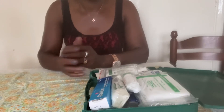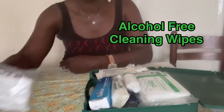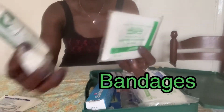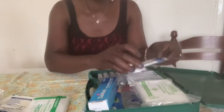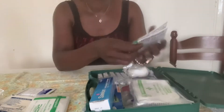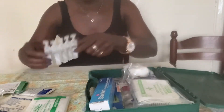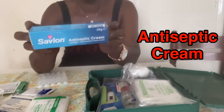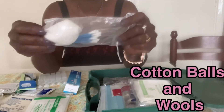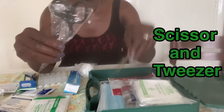A basic first aid box should contain the following things: alcohol-free cleaning wipes, plasters, bandages of different sizes, resuscitation face shield, disposable gloves, distilled water, antiseptic cream, a thermometer, cotton balls and cotton wool, and scissors.